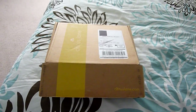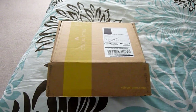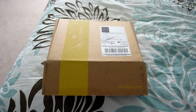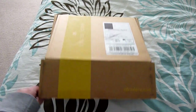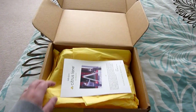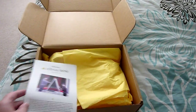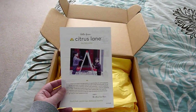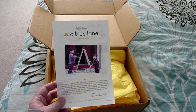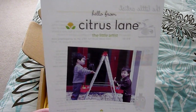Hey everyone, it's Sarah and it's that time of the month again — our Citrus Lane boxes came today. I'm going to be showing you what is inside my five-month-old's box. This box would be for a five-month-old boy. While I'm getting it opened, I just wanted to suggest that you guys subscribe to my channel because I'm going to be doing unboxings every month, for as long as we're getting this Citrus Lane box subscription. This month's theme is 'The Little Artist.'